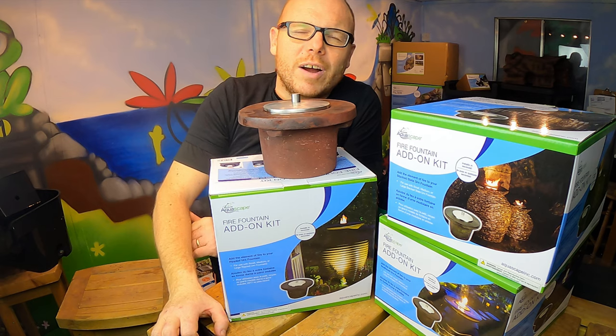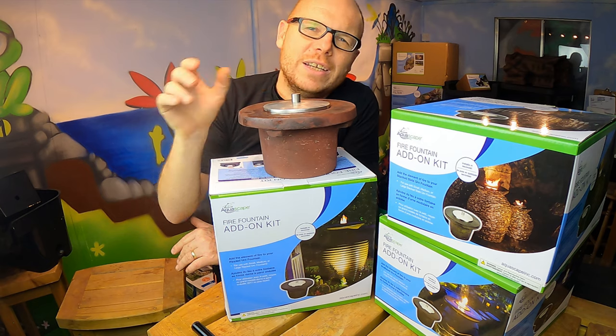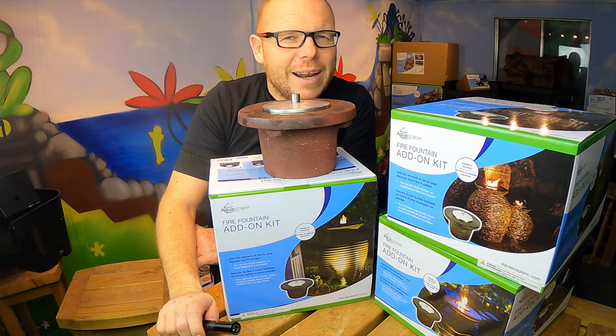My name is Mark Rippon, the Advisor, and I'm here to support you — dream, plan, and enjoy with ponds and water feature elements. Thanks for watching, see you in the next video.